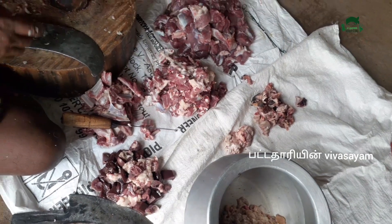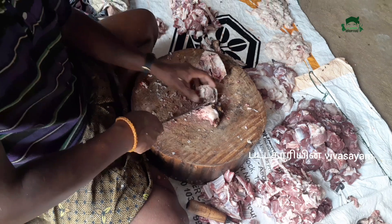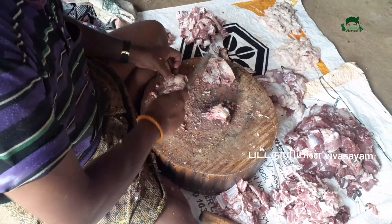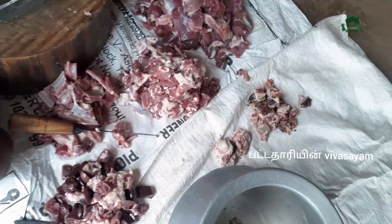Put the oil in the pan. We put it in our oil. Add new oil.